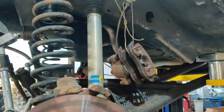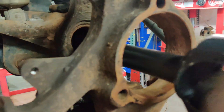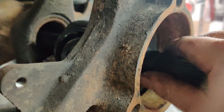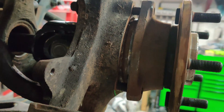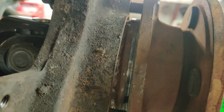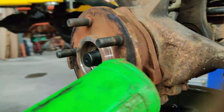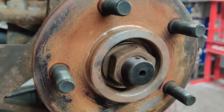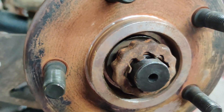Now you can reinstall your rotors and then your calipers. Just like the other side — when you put the unit bearing hubs in and seat them on the splines, make sure that you start the hardware before you actually seat it inside the knuckle. Axle nuts torque to spec — good to go.